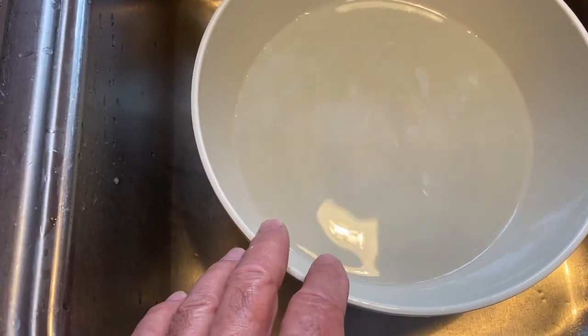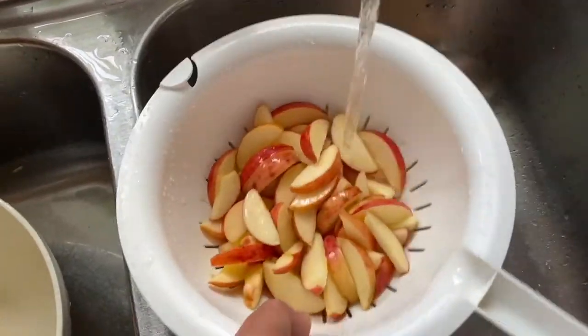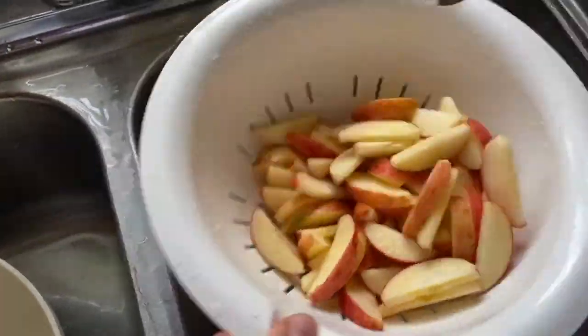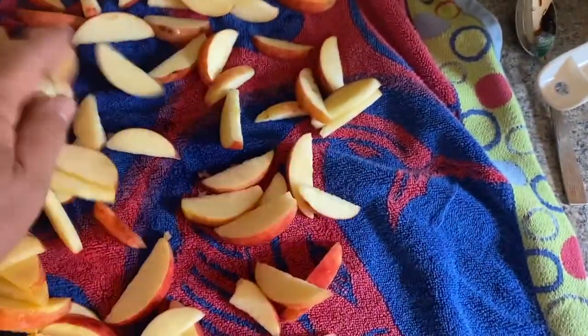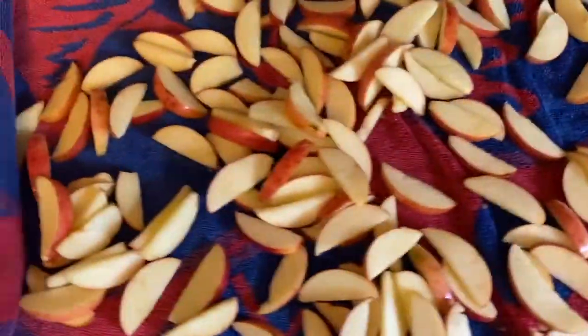From the salt water it goes into the colander, and we rinse the apples off — that prevents them from having a salty taste when they're done, so you just get the sweet apple taste. Shake off as much water as we can, then spread them out on a towel and pat dry real quick. Doesn't have to be super dry, it just helps the dehydrating process a little bit.